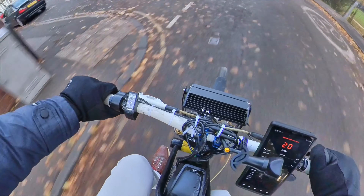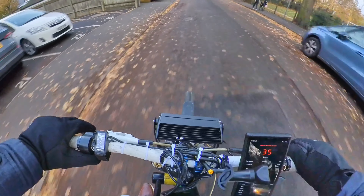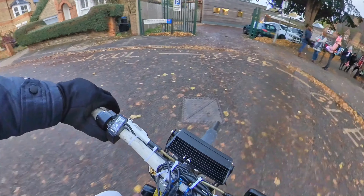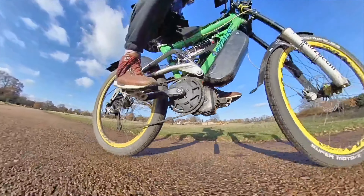Here's the acceleration test with the stock Bafang chain ring. As you can see, the speed goes up to 24 miles per hour but it takes quite some time to get up to speed — it feels a little bit sluggish. The next clip shows the new chain ring. It's a bit dark but you can actually hear the motor change — it sounds much more powerful. The speed is lower but the torque and acceleration are so much better. It's partly the weight too, since it's aluminium and a lot lighter — the difference is night and day.